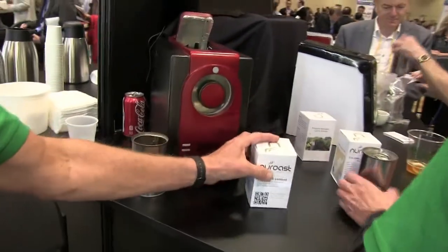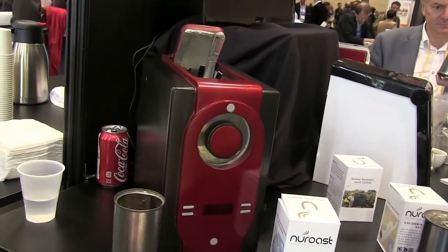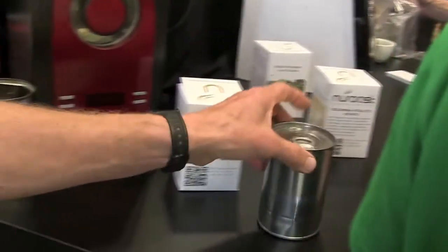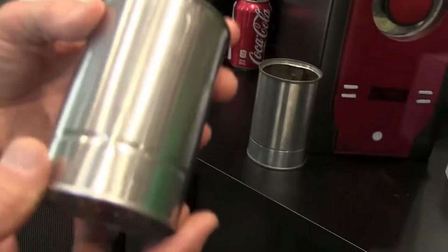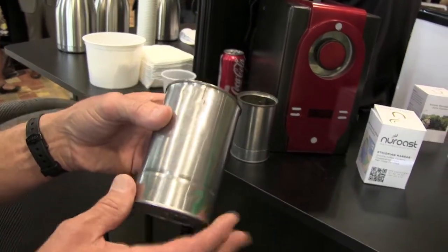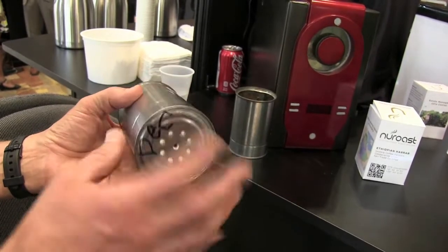And this is the prototype unit that you've got here? Yes, indeed. After you buy your beans, they come in a can. The can is designed specifically for this roasting device — the thickness of the metal, the plating on the metal, and the filtration that's in the bottom of the can.